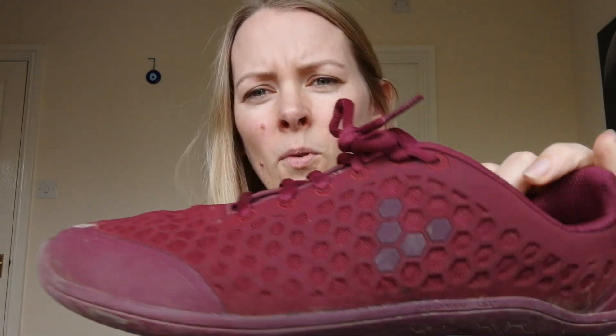I'm going to do a review video at last for the Vivo barefoot stealth shoes. I've had these since August and I've been wearing them pretty much every day in the summer. I wore them up until December as my main shoe, and then I got the Gobi High, which I'll be doing a review on later. So these have been very well worn.